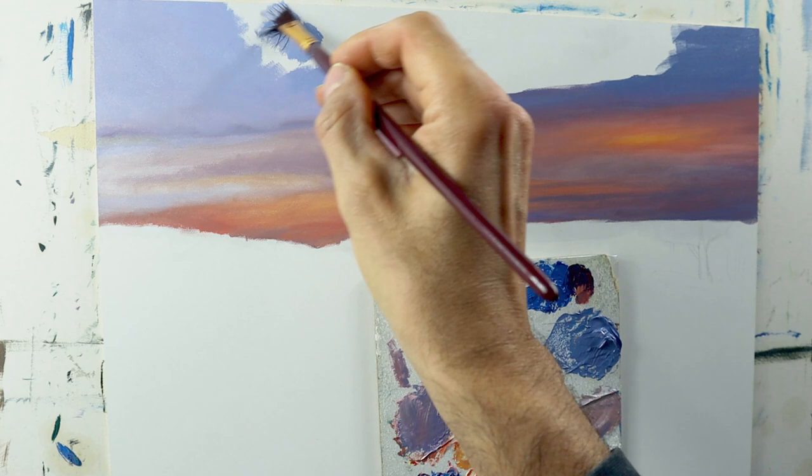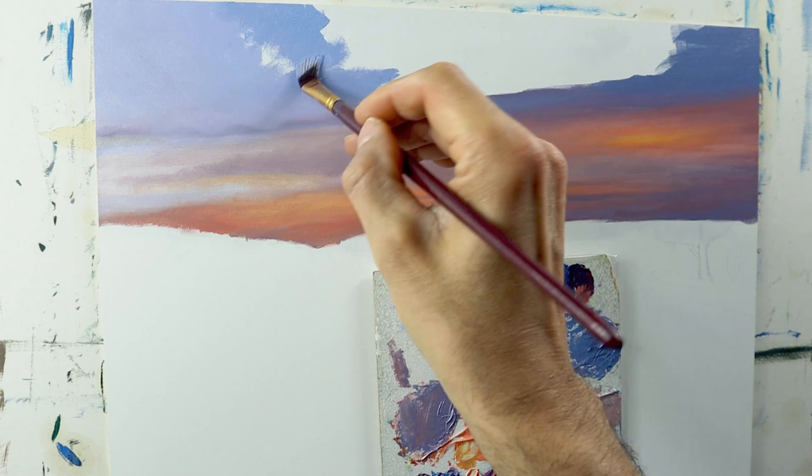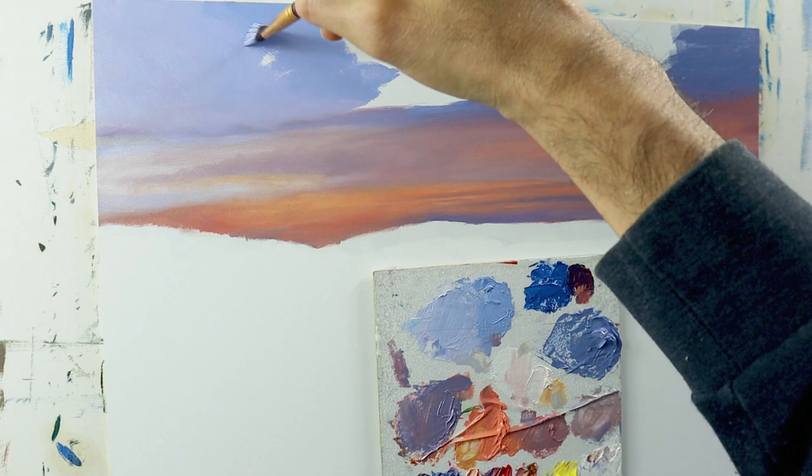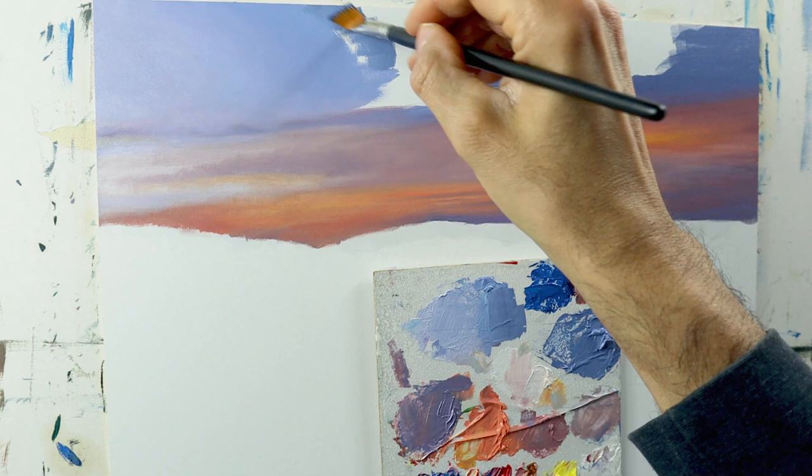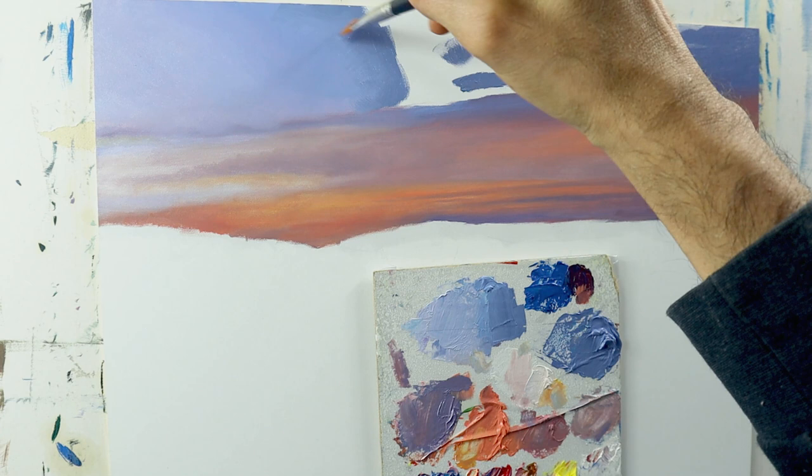Going on painting the upper part. I'm constantly mixing in more and more of this darker bluish color here, to have a really nice transition between the lighter color on the left and the darker one on the right side. Again, I'm using fresh brushes, kind of pre-blending. Using this very soft brush.